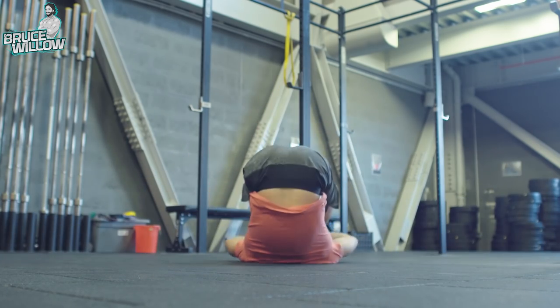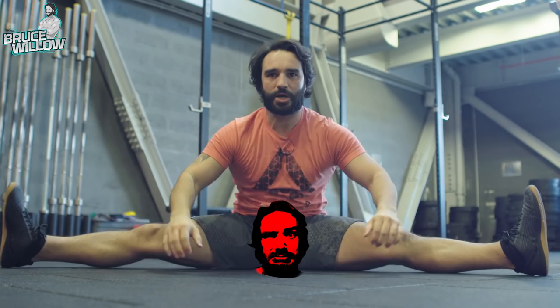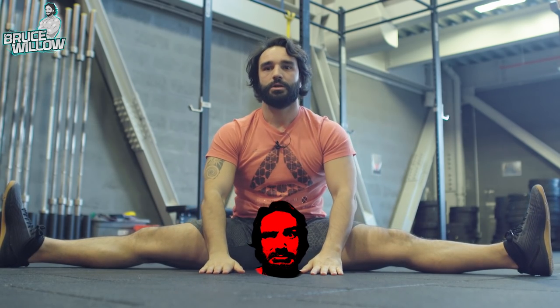Turn off that cell phone, Louie! I'm warming up. Turn off that cell phone!